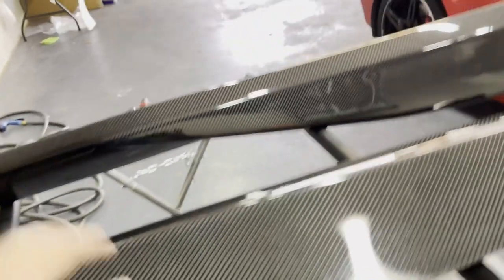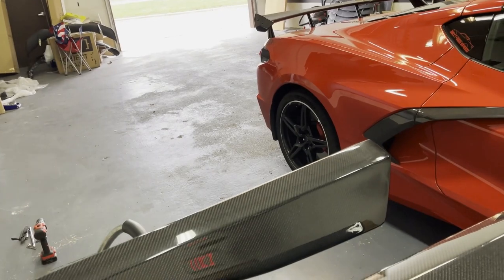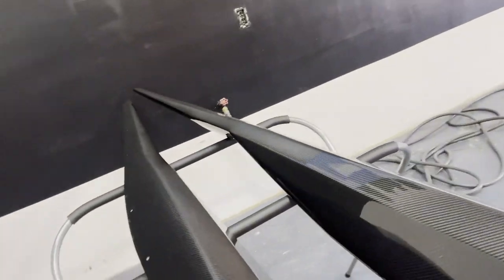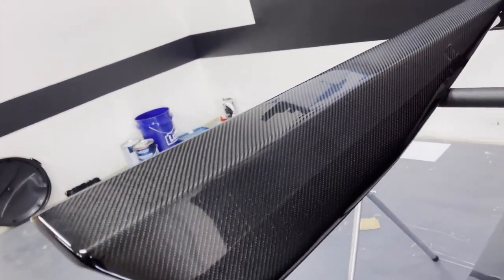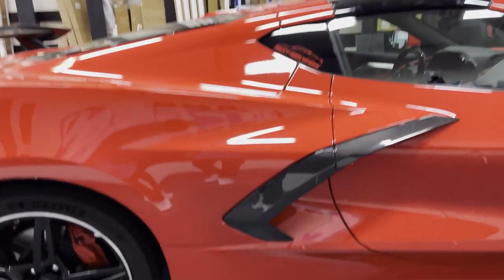These are available at nextgenspeed.com from our friends at c7carbon — probably one of the best price options you can get right now for carbon fiber side skirts. A lot of the ones on the market are a little more pricey, but you can't go wrong with C7 Carbon. Don't see any flaws at all, these are looking nice. We'll get these prepped real quick, throw some double-sided tape on them, get the rivets ready, and get them thrown on.